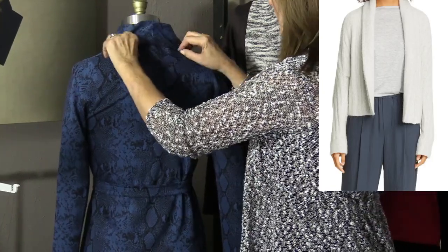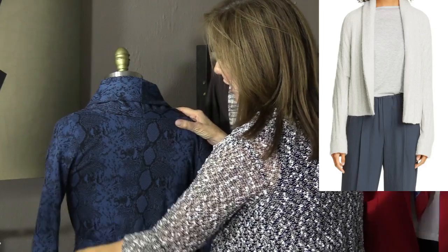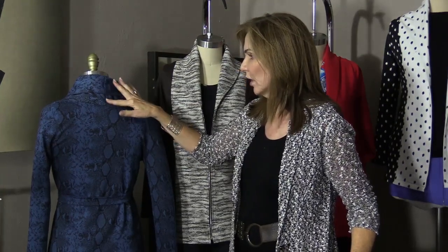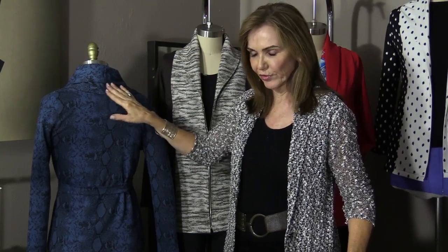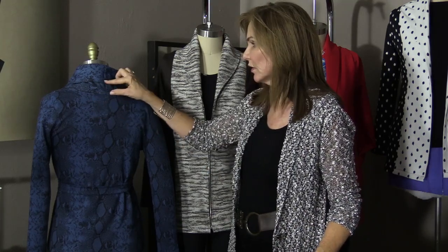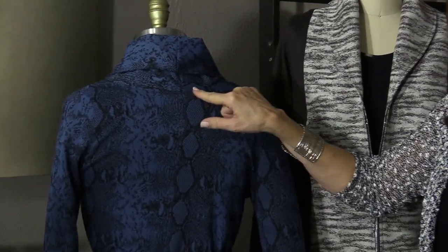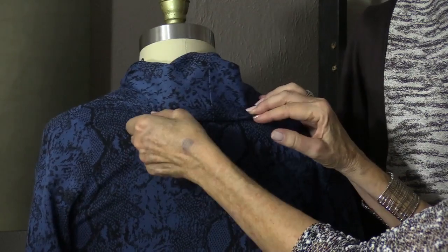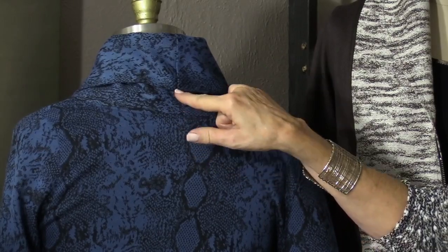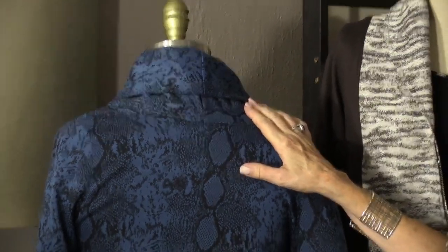I want to talk about fit for a moment, because there's a common misunderstanding. This is a shawl collar, but the shawl collar does not come all the way down to the curved section — it's kind of a built-in yoke into the collar. There will be about a two-inch difference between where the collar ends and where the yoke is. Many people try to get the collar all the way down to the yoke, but that's not the styling. It's purposely doubled to present that look.